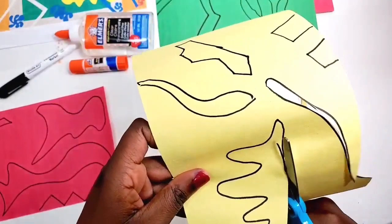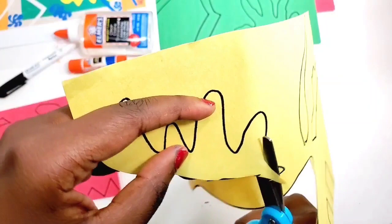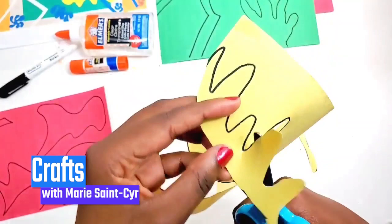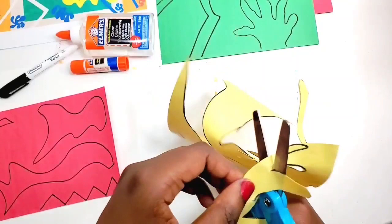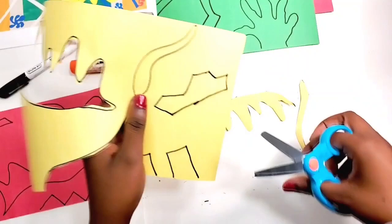You can decide if you want to keep the Sharpie line or not. As you can see when you're cutting, there's a lot of maneuvering — definitely be careful, take your time, you don't have to rush this. You have to move the shape around a lot. You don't want to just hold it one way; you have to allow the shape to guide you. Don't try to force the paper to do what you want it to do — just go with it.